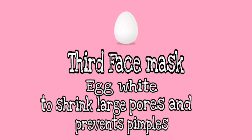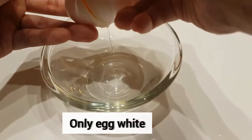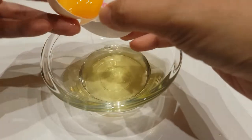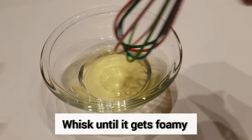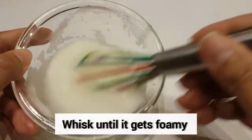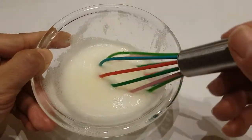So for our third face mask, we're going to need egg white. We just need to whisk it until it gets foamy. Now we're going to apply it on our face. Just so you guys know, this face mask helps you shrink your skin pores.